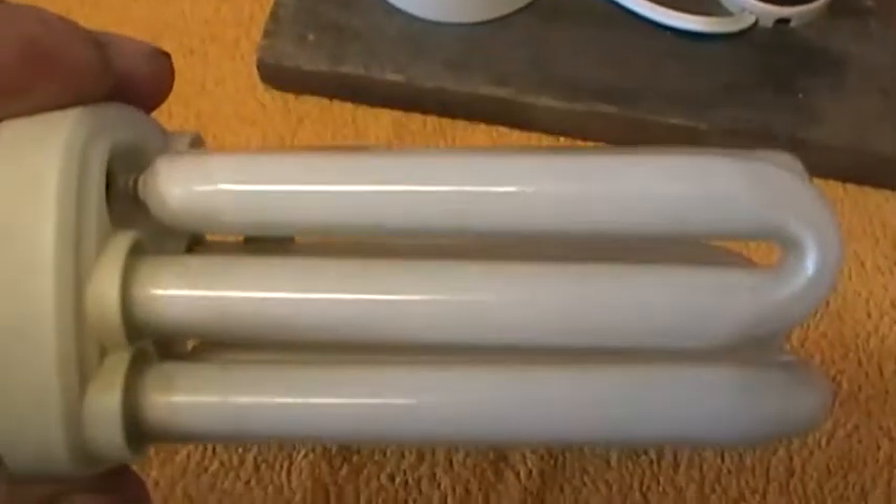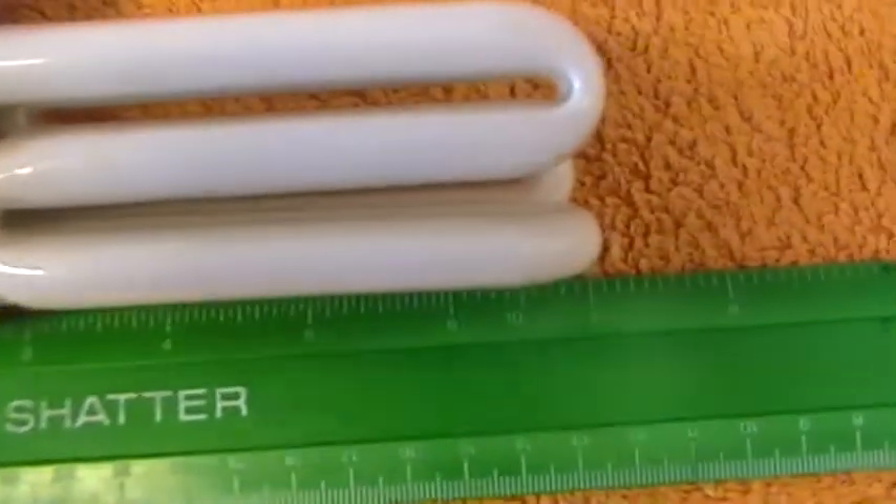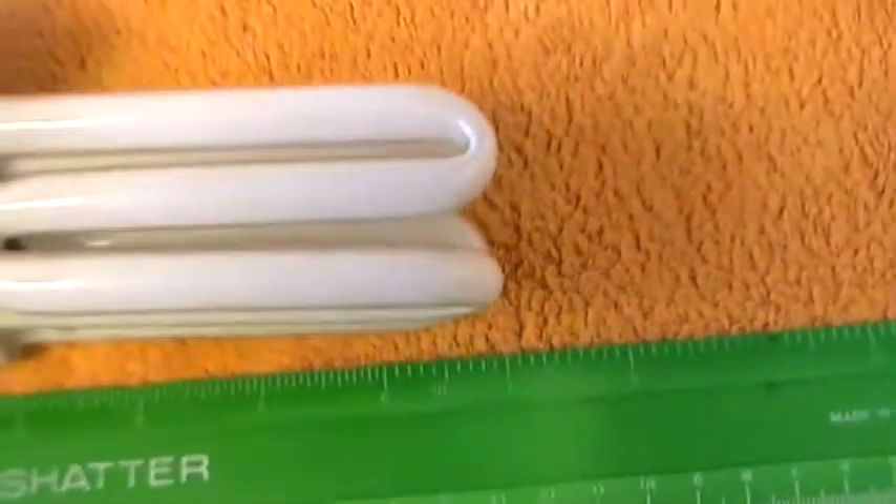135 milliamp, 222 volts, 40 to 60 hertz. It's quite a large lamp for one of these compacts, and it measures 7 inches from base tip to the tip of the bulb — 7 inches.